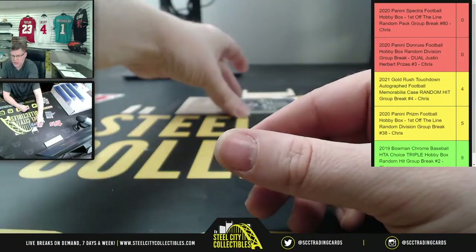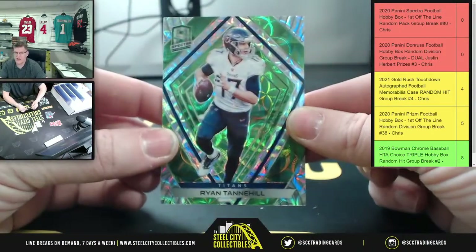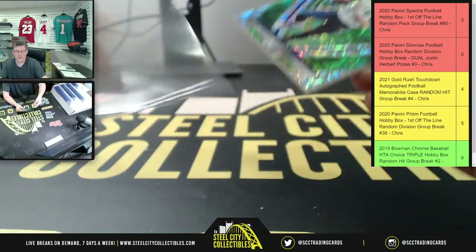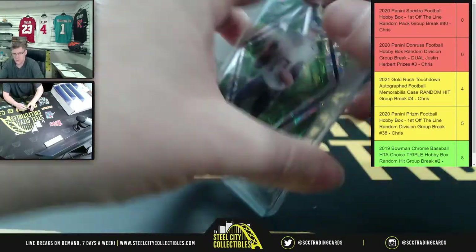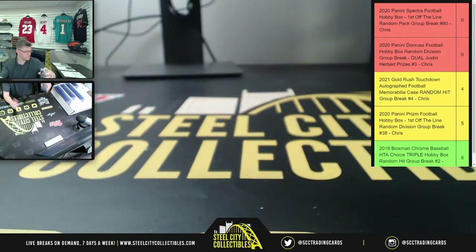Seven out of 50 on Tony G, and lastly you're going to get 34-35 on the Ryan Tannehill. Danny, if you check out the pinned message it will send you to my breaks page. I do appreciate all three of you filling that break. We'll get that posted up on YouTube, and then we can get back to that break number three.